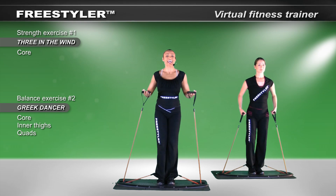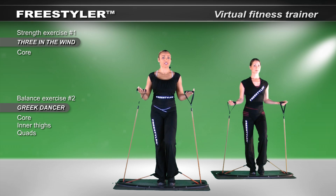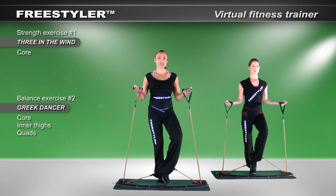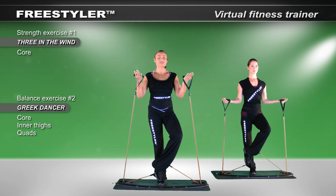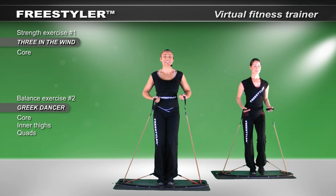Let's change sides. Lift up the other foot. Slowly, assuredly, take your time. If you need more help, raise higher up on your bands. It's a fabulous device, the Freestyler. Let's begin, please.